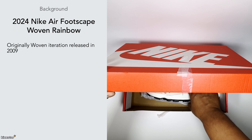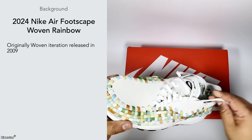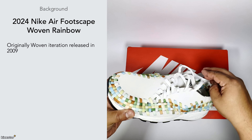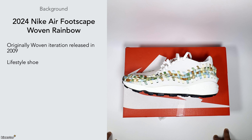This particular iteration of the Footscape was originally released in 2009. Being more of a lifestyle trainer compared to what was originally released back in 1996, that original model was made more for performance and running, but it was then adapted for lifestyle wear — especially in the Japanese market, where these types of trainers were more popular and had a bit of a cult following.